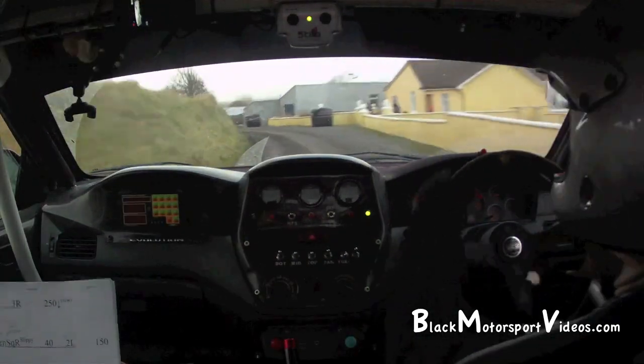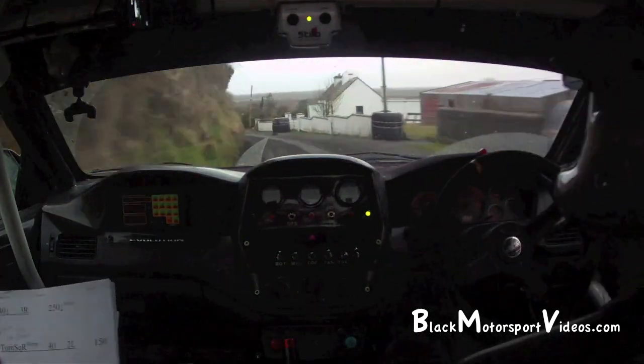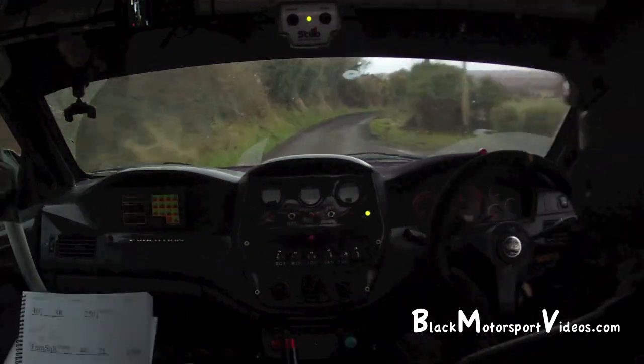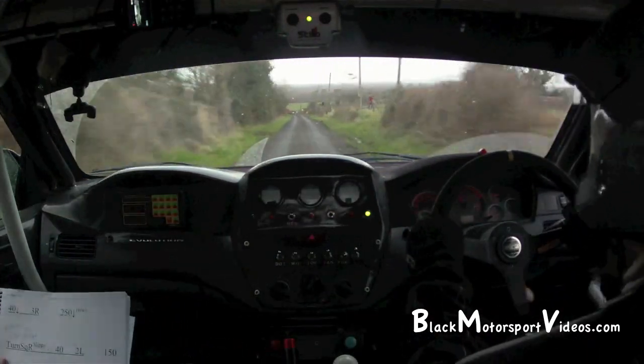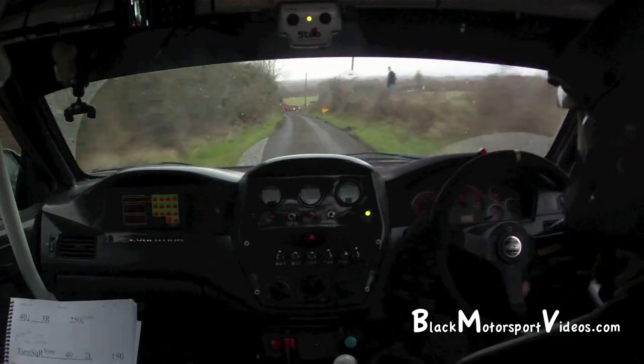40 down to a 3 right. 2 right, 250 down, slippy. And turn square right, no escape. Mind your braking on this one. Stunt concrete posts.